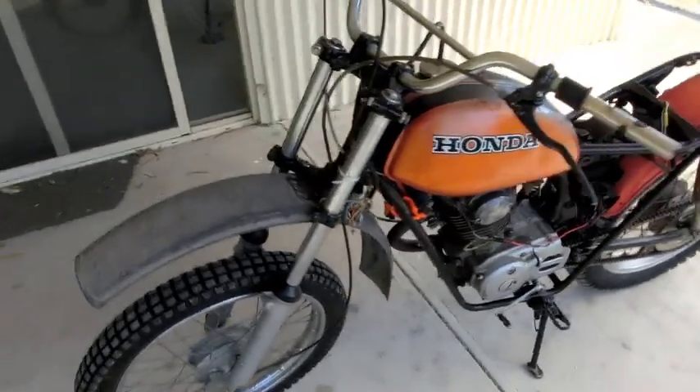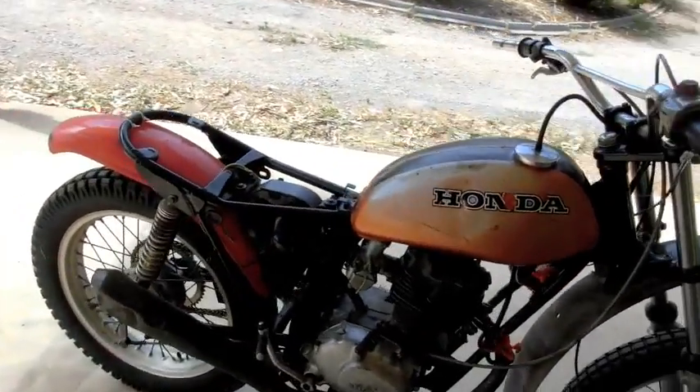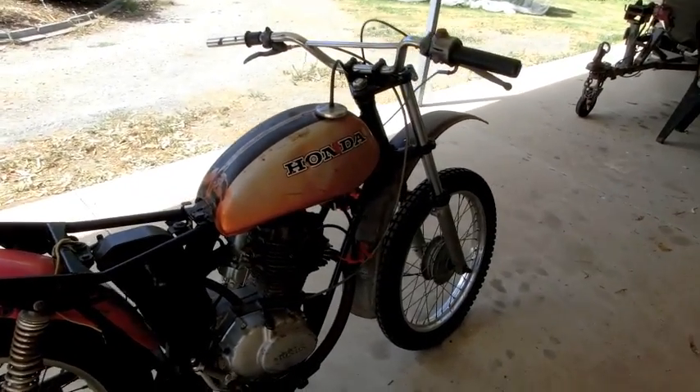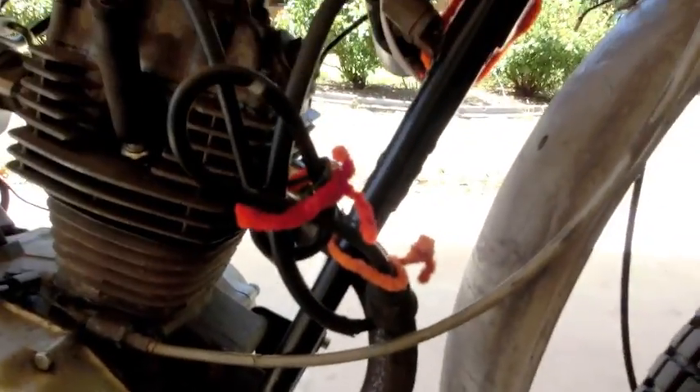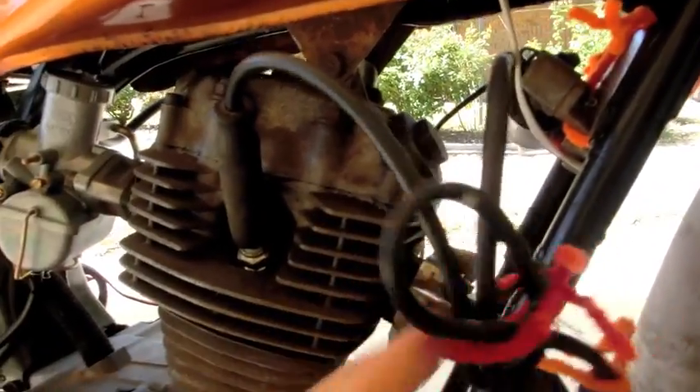Hello, it's Dan, Brian X Hill here again. If you look very closely, you can see I've done nothing on the bike, so it's been sitting in my shed since the last video. I added some pipe cleaners and a Volkswagen cable — that's about it.